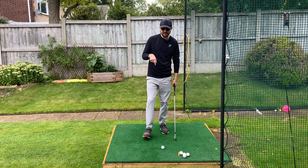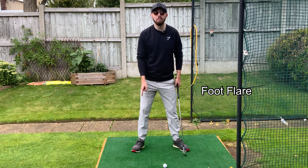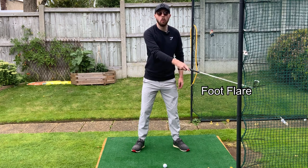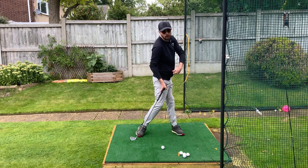So what is this? This is setting up to the golf ball with flare in both feet. Flare is where you're having your trail foot with your toes pointing outwards and your lead foot with your toes pointing outwards. This will massively increase the range of motion of your hips.